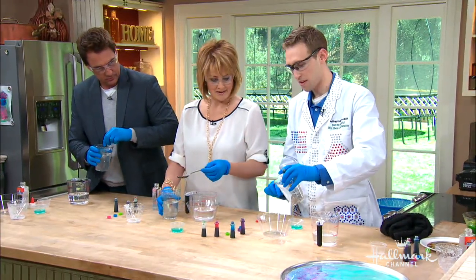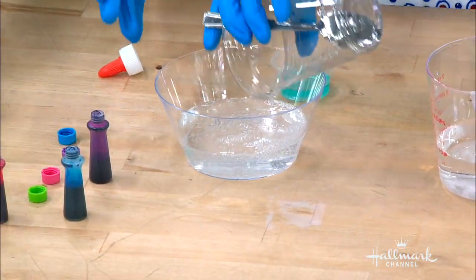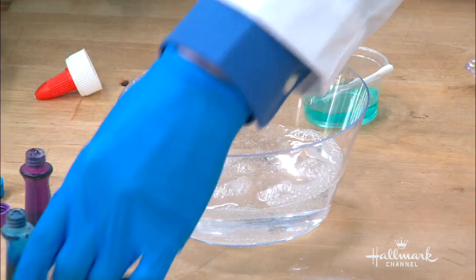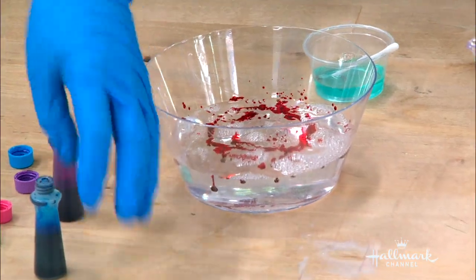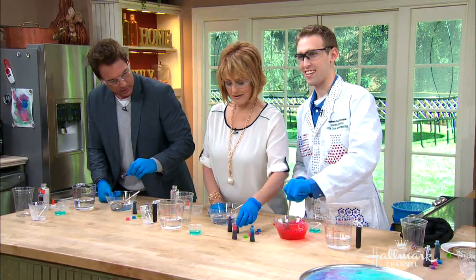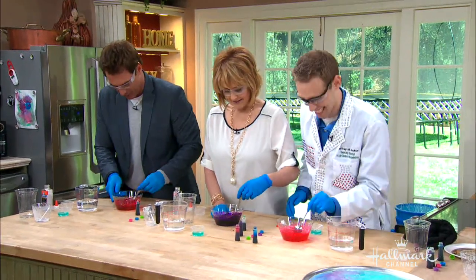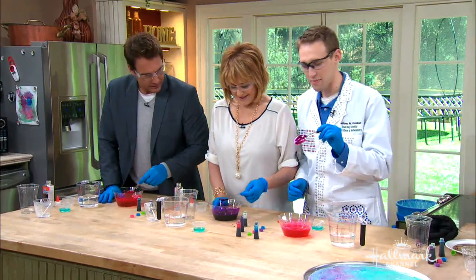First you pour the glue solution into the bowl. I'm not suggesting you use your dishware — go get a plastic cup or bowl so you can throw it out when you're done. Mix in some food coloring. I'm going to use red. You guys can choose a different color — as much as you want. That's the fun thing about science, right? It's experimenting.